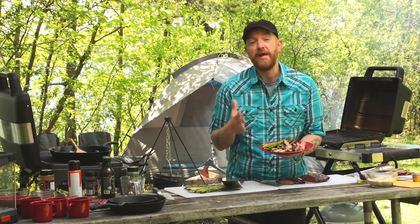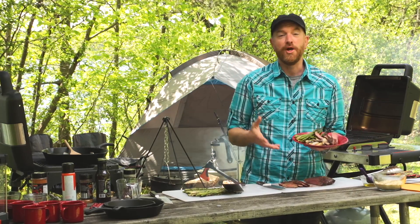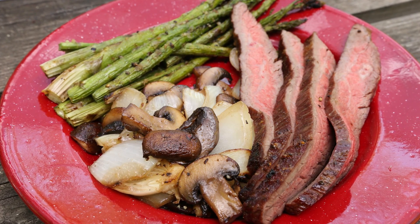I absolutely love a great flank steak cooked on the grill out here. The sun's shining, the birds are chirping — this is amazing. It smells great and I can't wait to dig in. The crew is gonna absolutely love it.